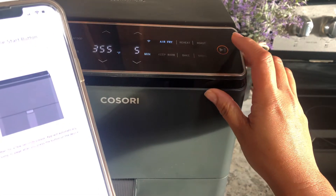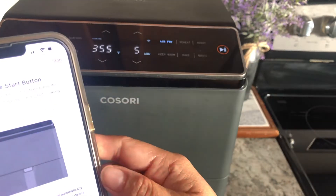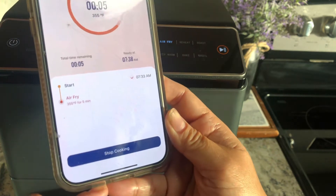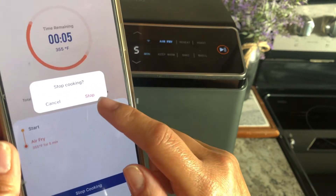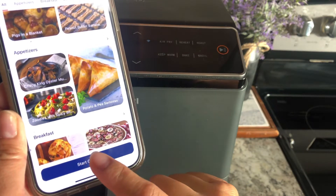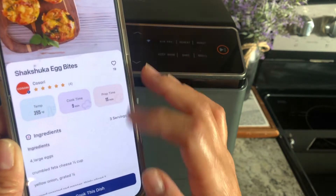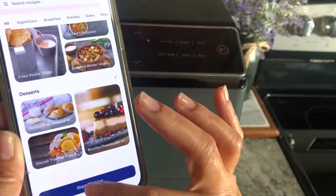The app has preset functions and recipes. You can click 'Start Cooking,' set the temperature and time, and hit start — but you still have to be in front of the unit to confirm the settings on the device itself. That kind of defeats the purpose of having an app, but the benefit is you can monitor cooking time remaining from anywhere — your living room or even outside — and you can also stop the cooking through your phone. Overall it's a good app and it works well.